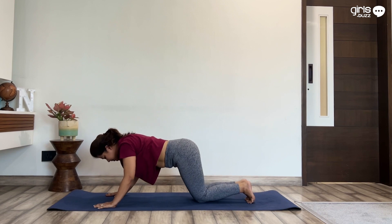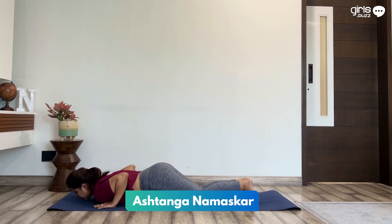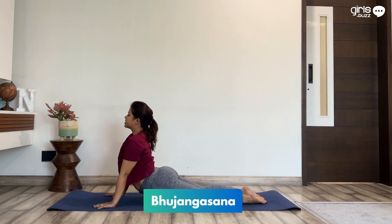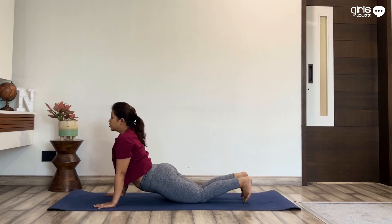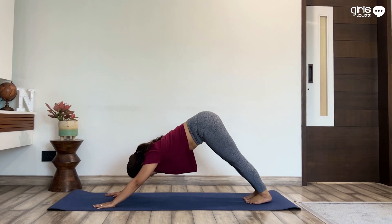Bring your knees, chest and chin on the mat. Inhaling, lift your chest up into Bhujangasana. Tuck your toes, lift your hips up. On exhaling, come back to downward dog.